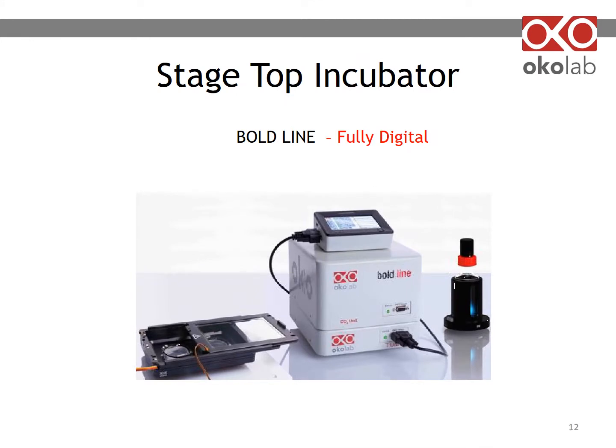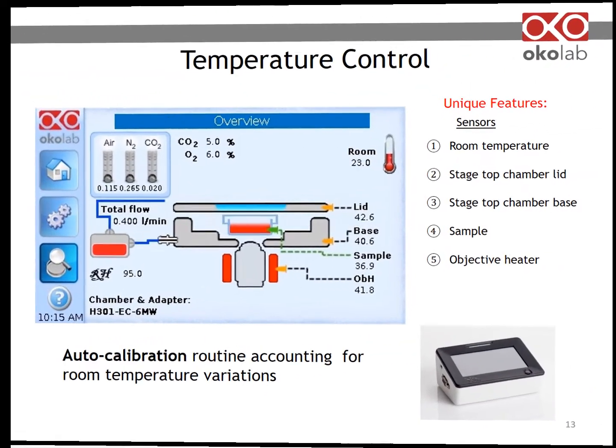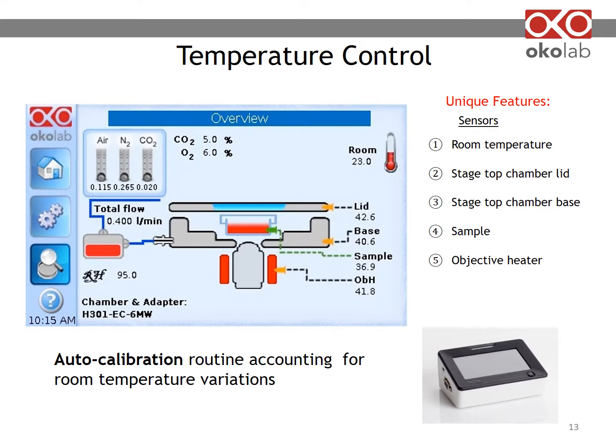Let's see the controllers compatible with all Okolab stagetop chambers. You can see all the parameters on the touchscreen display. There are multiple sensors: one monitors room temperature, others control the temperature of the stagetop chamber lid and base, and another measures the temperature of your sample if you are operating in sample feedback mode. We also control the objective heater if you are using one. In sample feedback mode, simply place the provided thermocouple in a reference well — this will ensure accuracy of 0.1°C from the set point, regardless of room temperature fluctuations.